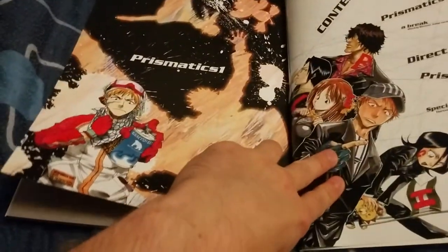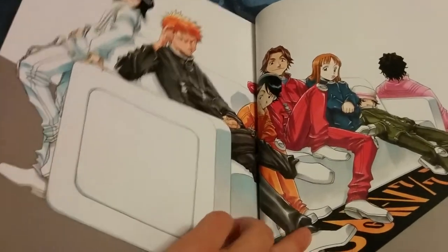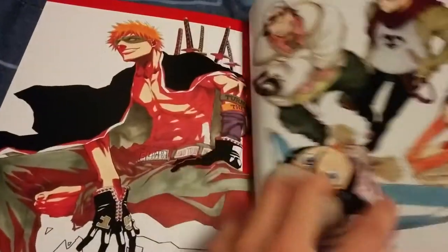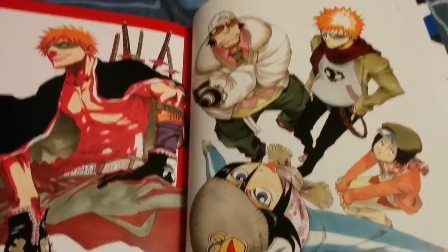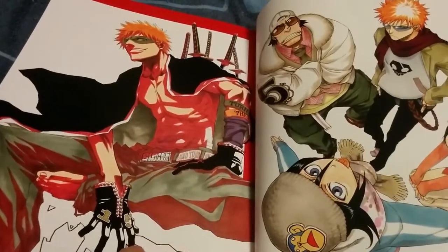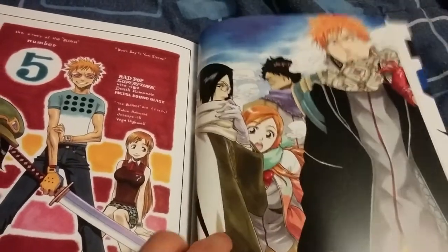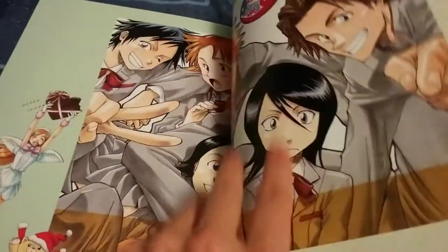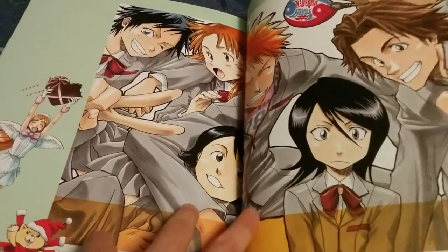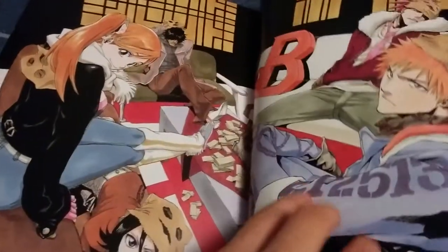I decided to show this artbook finally. I kind of held off showing it because I'm not as big a fan of Bleach as I used to be, and lots of people have probably already seen this artbook before if they're a fan. This art here is looking really old school — this is when Kubo's art looks a lot different than what it does now, let's say that.